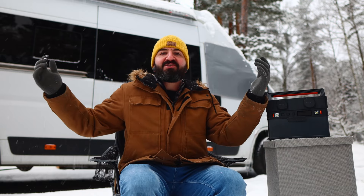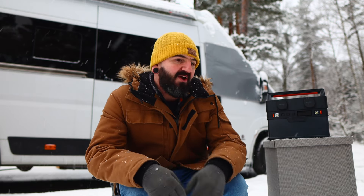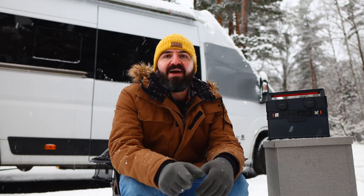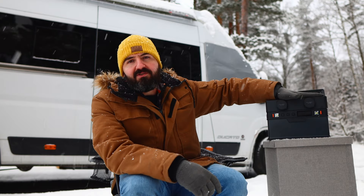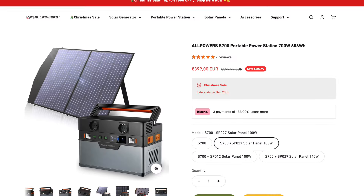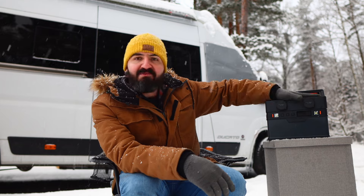Welcome to a very snowy Sweden. We've got minus 10 degrees Celsius here right now, a load of snow, and it's freezing — and yeah, we're living in a van. I've got a slightly different video for you today because the guys over at AllPowers have sent me one of their power stations to review. This is the AllPowers S700, a 700-watt portable power station. It's got so many bells and whistles packed into such a small little package, so I'm going to have a look at it today.